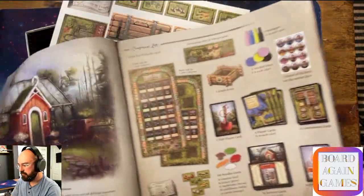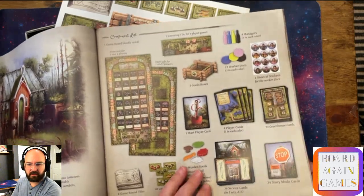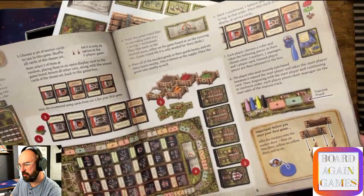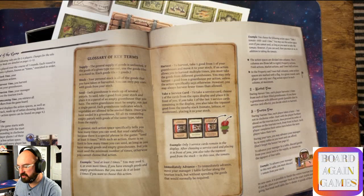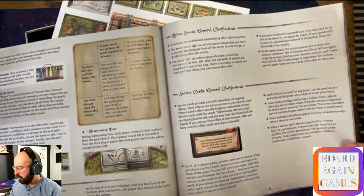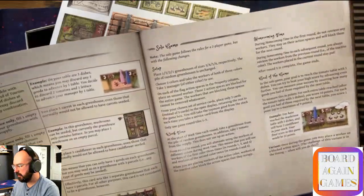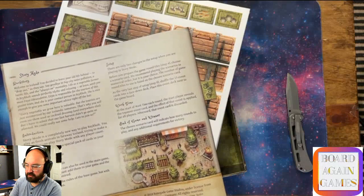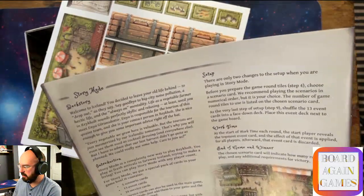Let's see what's in the rulebook. I really like the nice color printing they did here - more realistic look than a lot of Uwe's games. The setup instructions are for two to four players, and changes for the solo game or story mode are detailed on pages 11 and 12. There's a glossary of key terms - I love seeing a glossary, so that's cool. There are action spaces, service cards, and then the solo game, which follows the rules for a two-player game with the following changes. And there's story mode - I'll save that for when we actually play it.